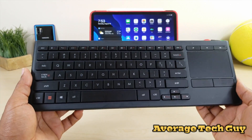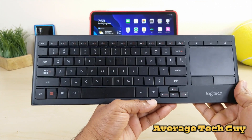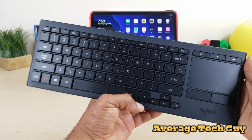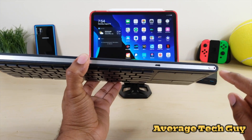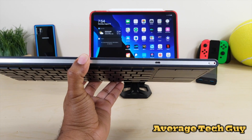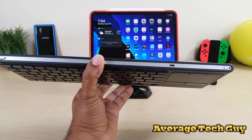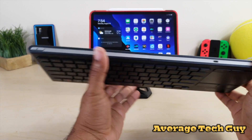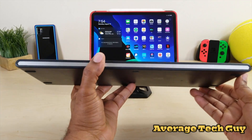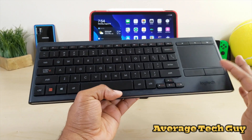But the main question is: will this work with iPadOS? Well, let's check that out. Up top you have an on/off switch, and it charges — so that's a good key point to notice. It has a battery on the inside so you don't have to replace batteries. You have a mouse option button over here, nice feet on the bottom with rubberized grips so you don't have to worry about it.